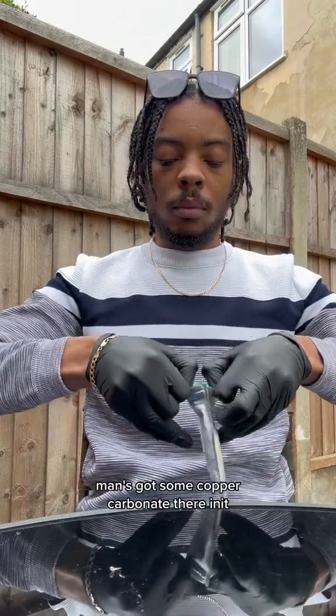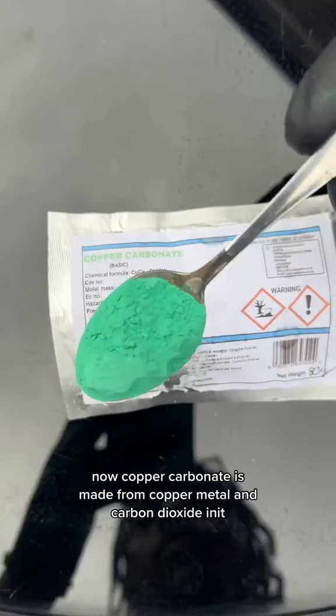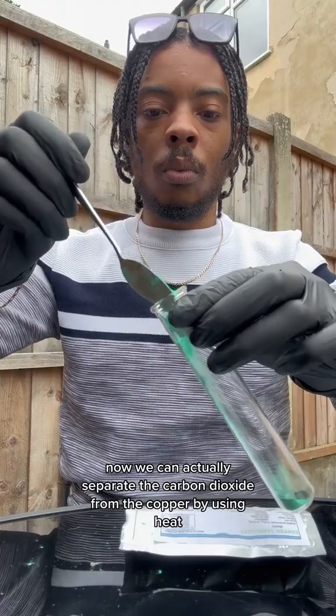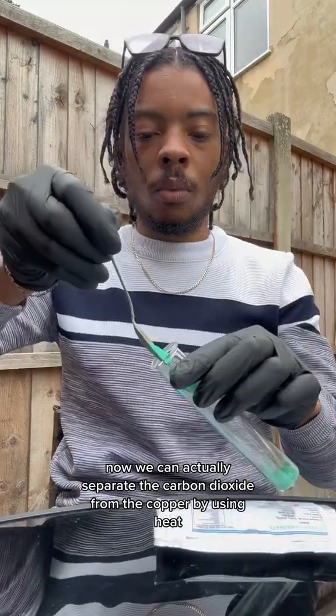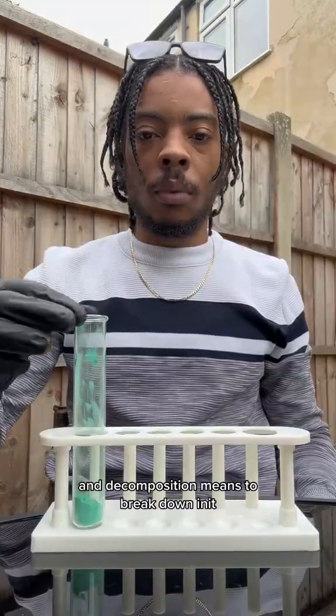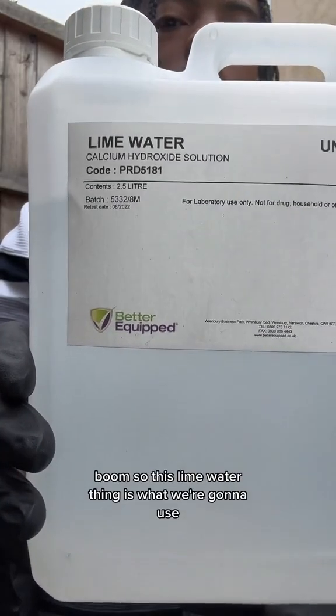We've got some copper carbonate here. Copper carbonate is made from copper metal and carbon dioxide. We can actually separate the carbon dioxide from the copper by using heat — this is known as thermal decomposition. Thermal stands for heat, and decomposition means to break down.